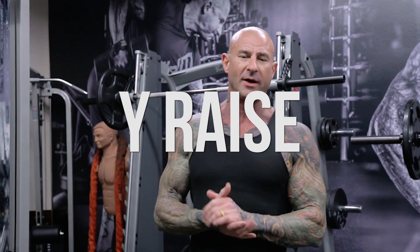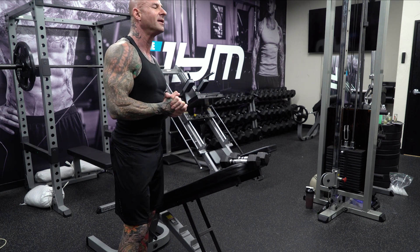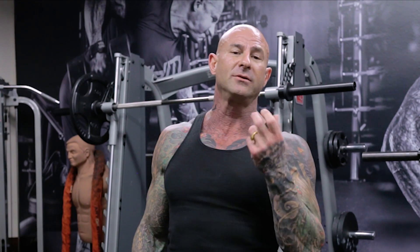In this video I want to talk about the Y-Raise and why you should do it. I'm really about functionality as far as keeping muscle strength balances in check. For example, your pushing and pulling strength should be similar. I'm a big believer in not only working the upper traps but working those lower traps — like my straight arm dip and straight arm press down exercises that train the lower traps.